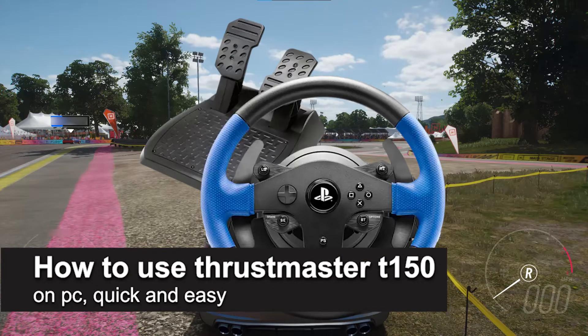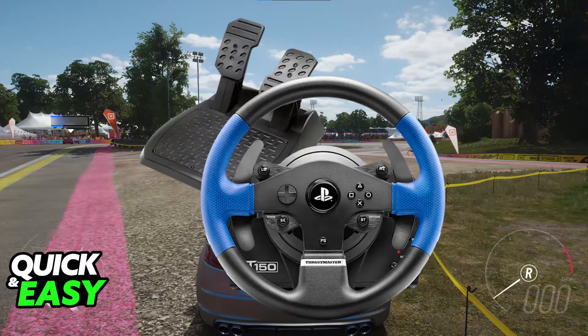In this video, I'm going to teach you how to use the Thrustmaster T150 on PC. It's a very easy process, so make sure to follow along. I'm going to give you easy-to-follow instructions on how to set up any Thrustmaster steering wheel model that you have, but more specifically, the T150.